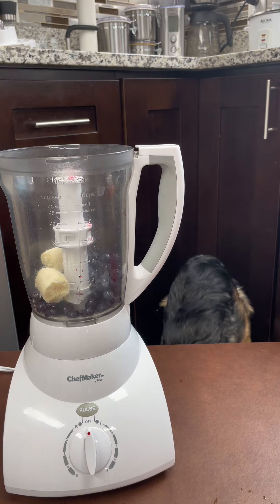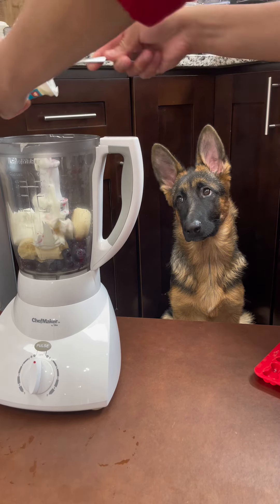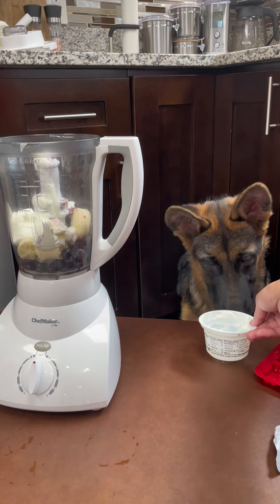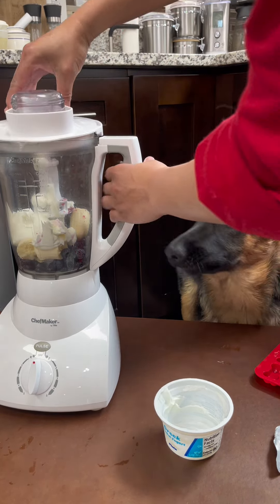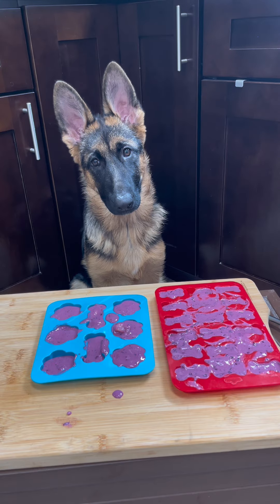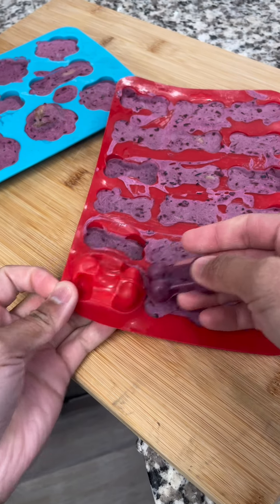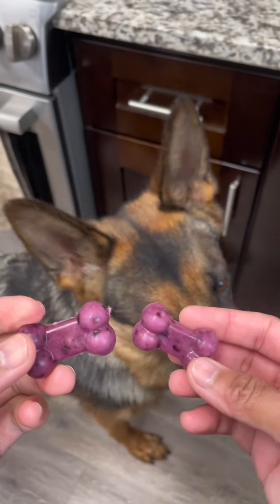She doesn't like banana. It's been in the freezer for more than four hours — are you guys ready? Okay! The frozen fruities are ready. Ruby? Sure, yeah!